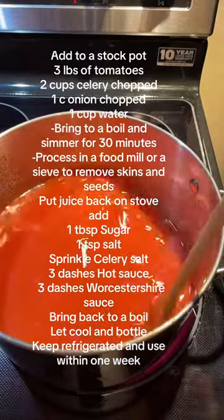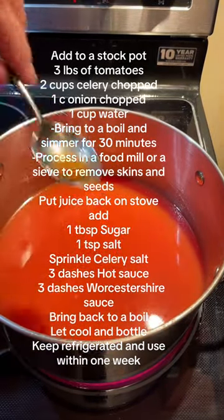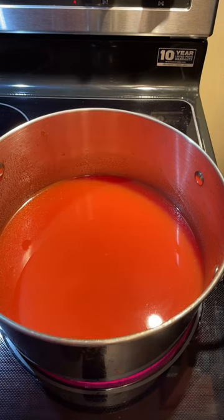We'll bring that back to a boil. We should check it for flavor before it gets too warm. Oh wow, that's really nice.